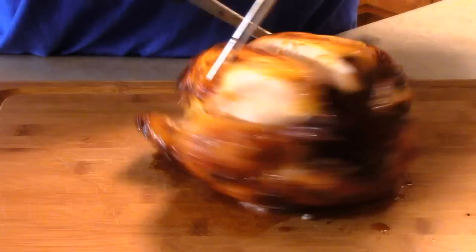Looks like I'm having a few problems with this chicken. I'm going to have to brush up on my carving skills.